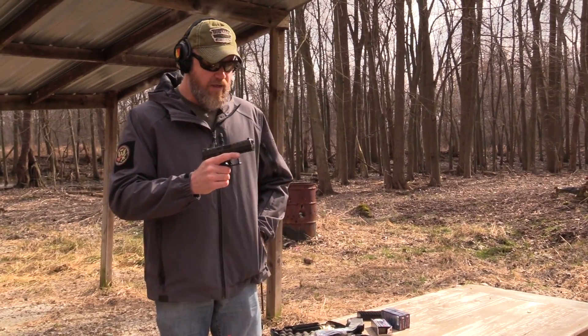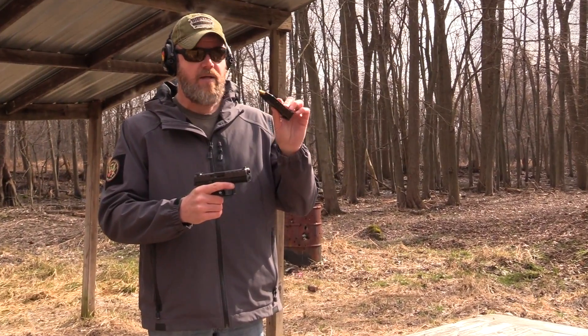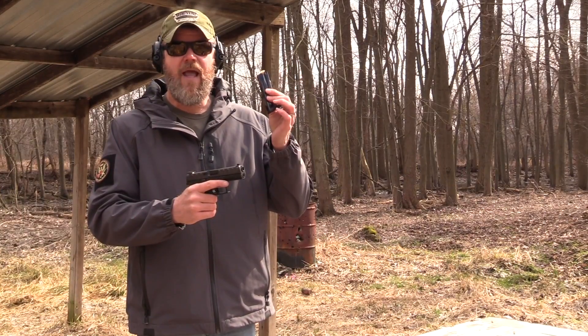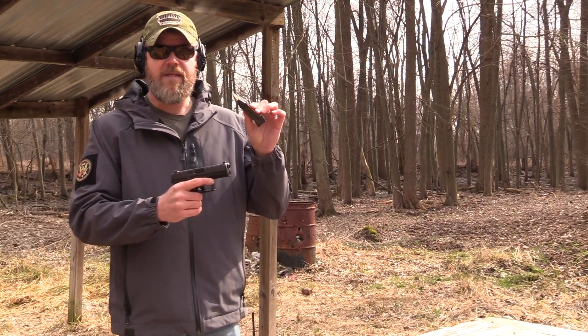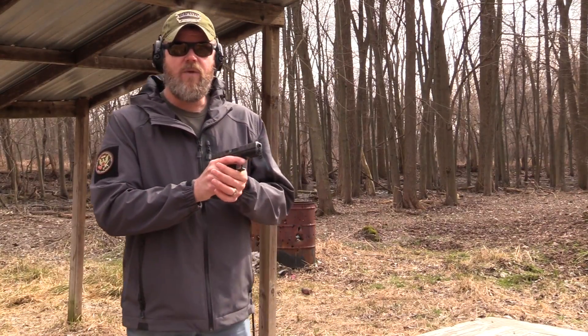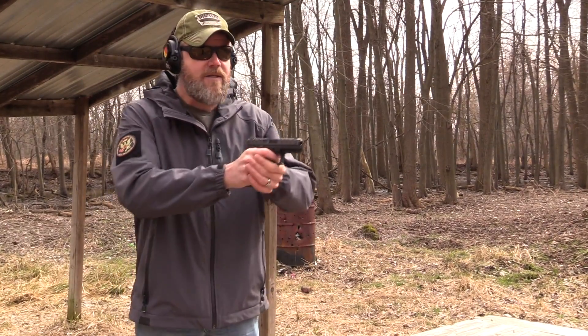Now as I mentioned, the gun does hold 17 rounds. This magazine, as far as I know, is not compatible with any other Berettas on the market, so you're going to have to buy specific magazines for the gun. I don't have a price point for the magazines themselves. Let's fire off 17 rounds here really quick and then we'll delve into the APX.